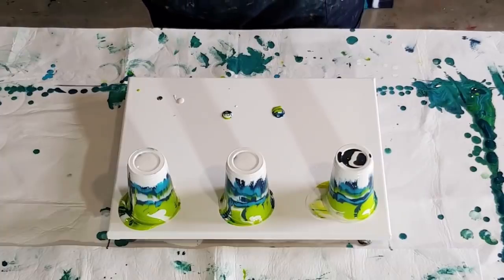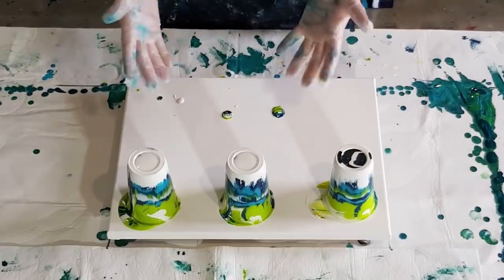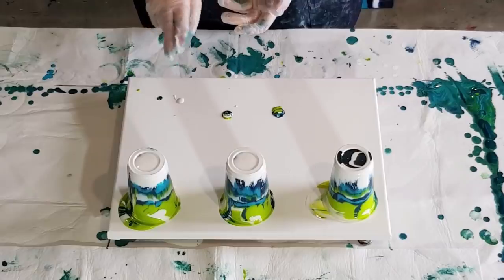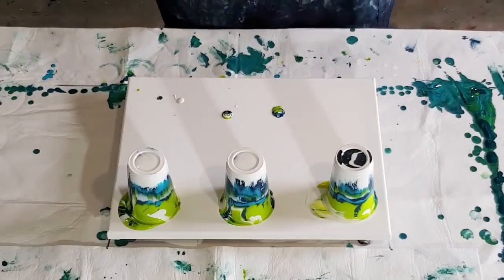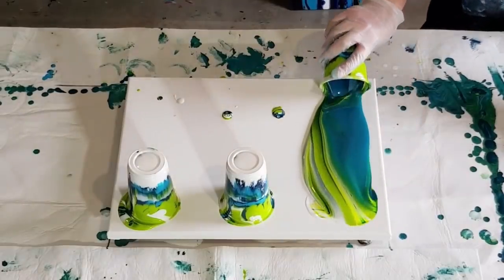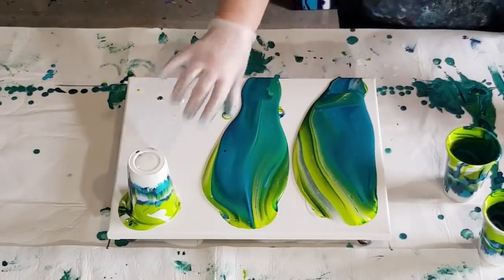If you want to do turquoise and purples, you would have a light turquoise, a dark turquoise, a light purple, and a dark purple, and then you can throw in your white or black contrasting color. If you have two colors that are too similar they just won't show up well — you want to see the definition between the two colors. You want your cells to have multi colors; if they're all the same color you won't see those rings.